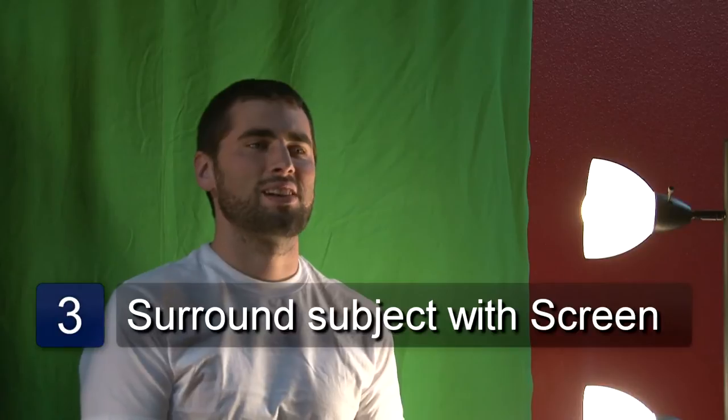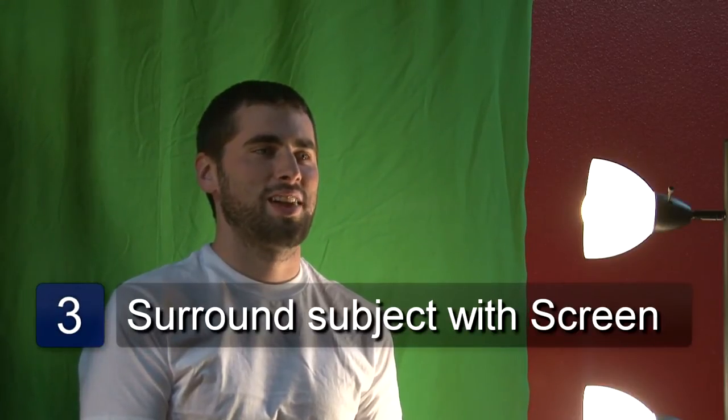Next, you're going to want to put your subject in front of the green screen, making sure that they're surrounded by green on all sides and that they're not casting any kind of shadows on the green screen itself.